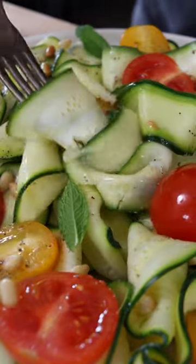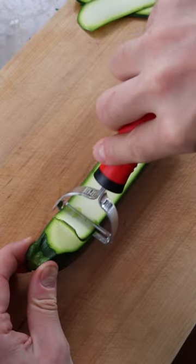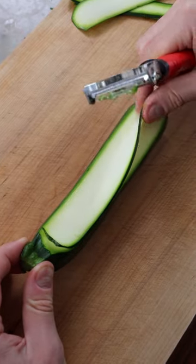This is Zucchini Salad. Wash and dry your zucchini, then slice the zucchini into thin ribbons with a vegetable peeler.